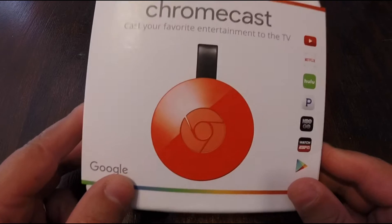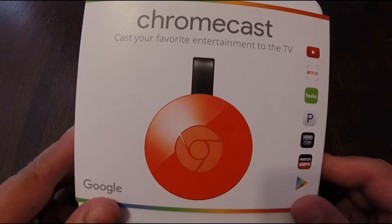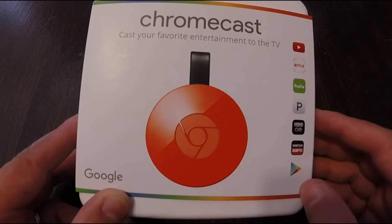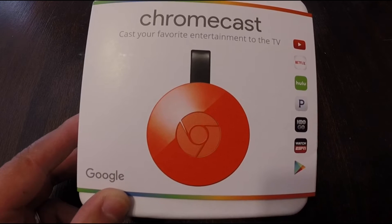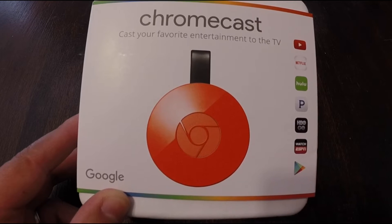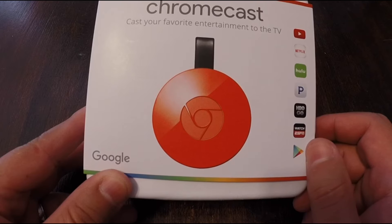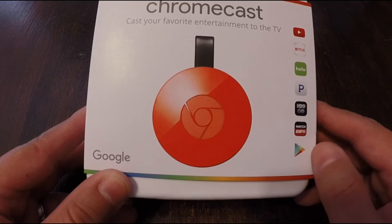Here's the newest Chromecast. The very first thing you're going to notice is that it's a completely different design. If you guys have the first Chromecast, it looks more like a big thumb drive that plugs directly into the HDMI, and on the opposite end you have the mini USB port so you can use a USB power source. This one's got a flexible line for the HDMI dongle, so it basically just hangs down instead of getting in the way of your other HDMI cables, which is a nice touch.